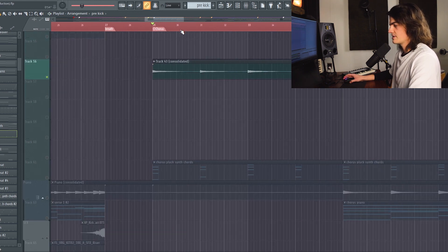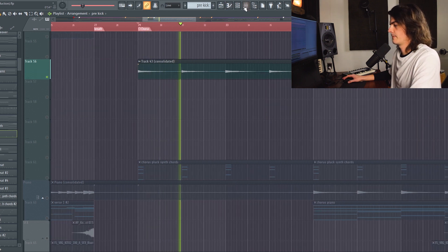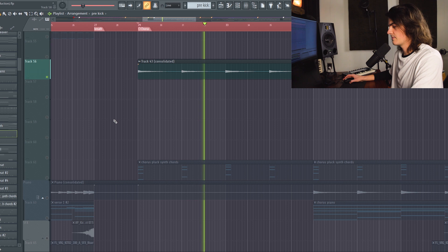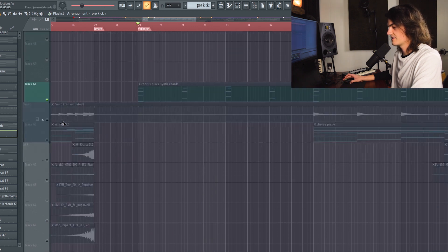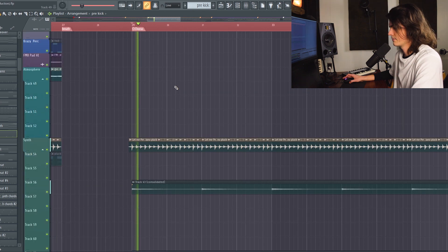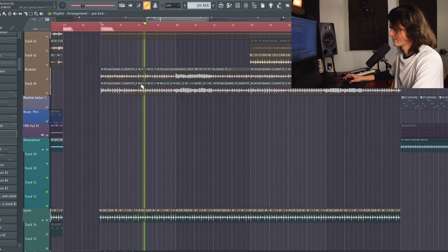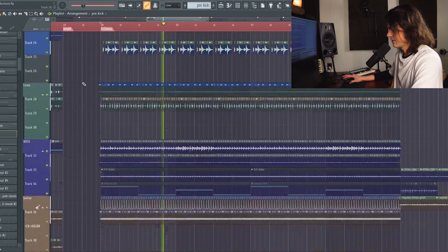Then there are these chords that hold down — this is from Massive, with a bunch of distortion and reverb on it, kind of a loud type synth. All those things together make up the chorus sound, and then we add the vocal in on top.